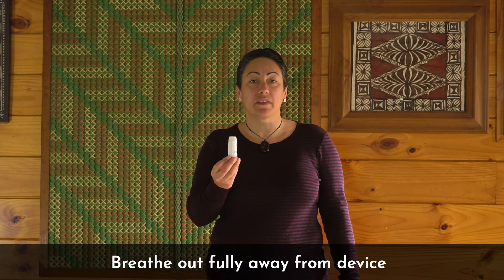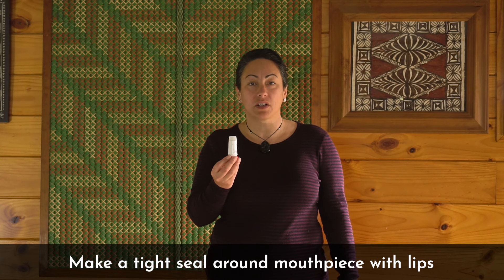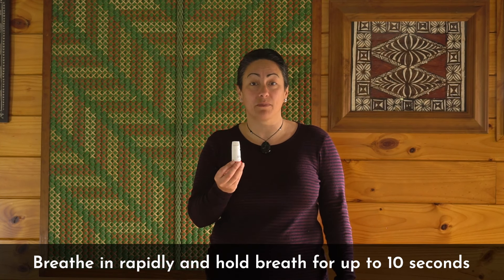To inhale your dose, you will need to breathe out away from your device. Then make a tight seal around the mouthpiece with your lips and breathe in rapidly. Then hold your breath for up to 10 seconds.